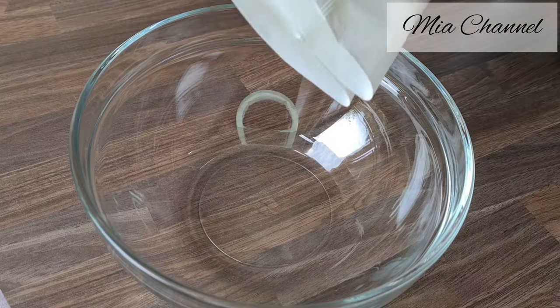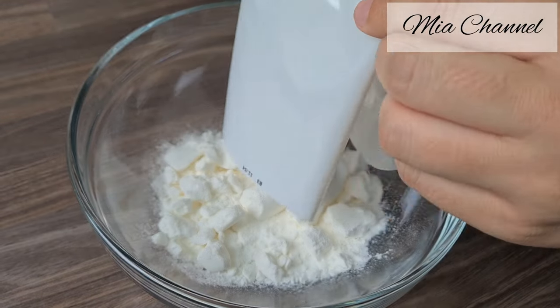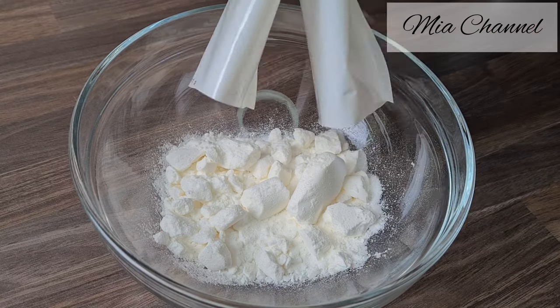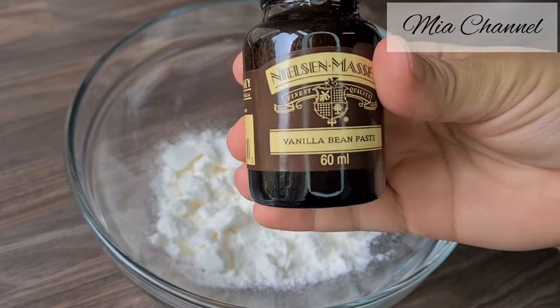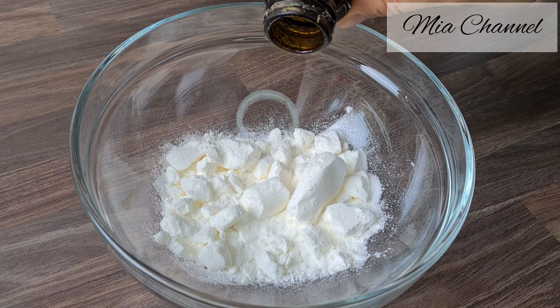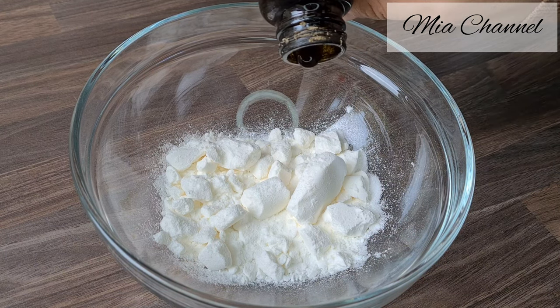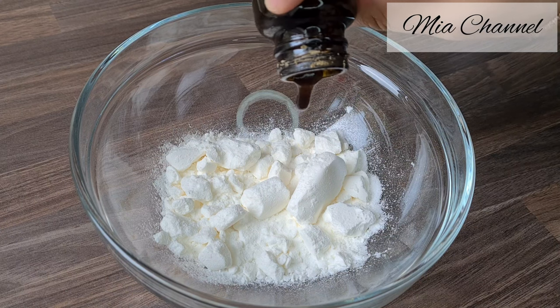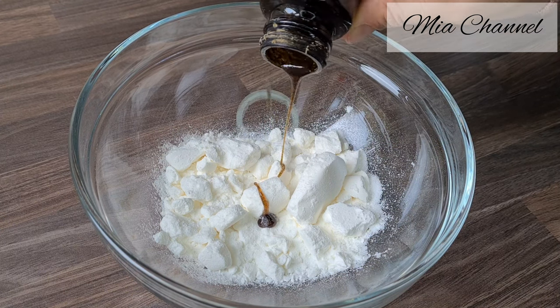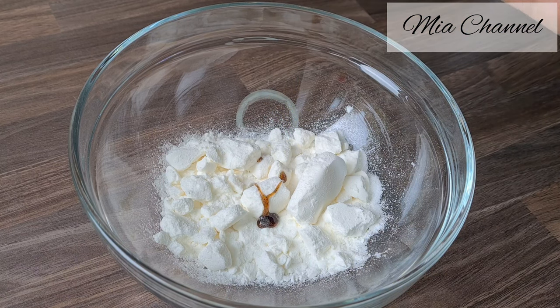Then in a separate bowl, I used instant whipping cream but you can still use fresh double cream if you want, with one teaspoon of vanilla extract and the required amount of milk — for me it was 250 milliliters. But if you are using the fresh double cream, make sure to add one tablespoon of icing sugar.